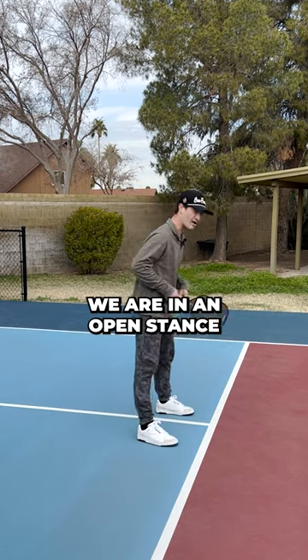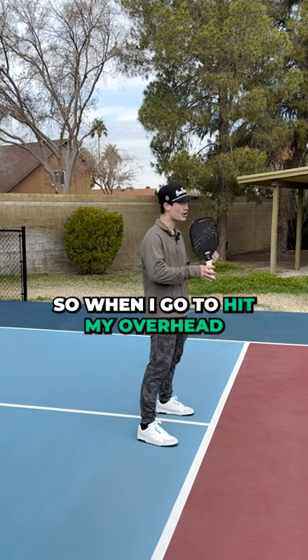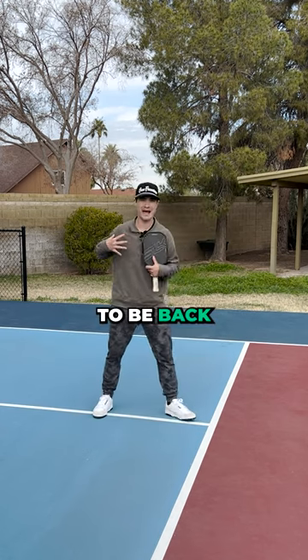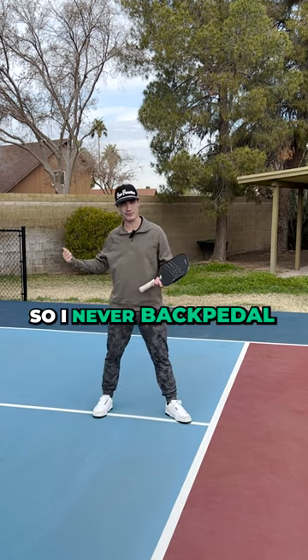When I'm here at the kitchen line, we are in an open stance, so when I go to hit my overhead, my first initial step always has to be back — I never backpedal back towards the ball.